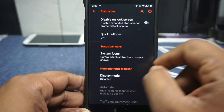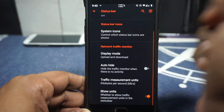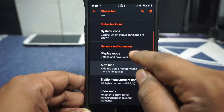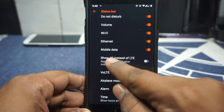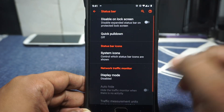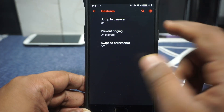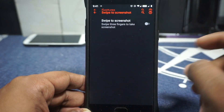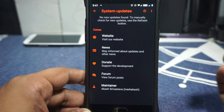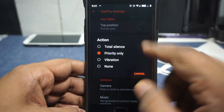Status bar options let you customize what appears there. The network traffic indicator display mode is available — you can enable it and it will show in the middle, but a restart moves it to the side. System icons can be customized — you can show 4G instead of LTE, and the VoLTE icon can be enabled. There's also an OTA updater that searches for updates and forwards you to the download link. OnePlus-specific settings let you customize the alert slider, which is pretty cool.